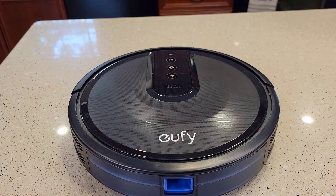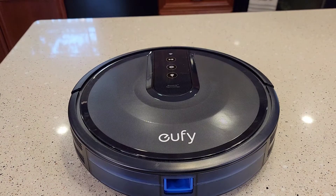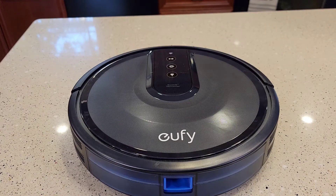Hello everyone, this is Just a Dad. Today I'm going to show you how to replace the drive wheel on this Eufy RoboVac model number 25C made by Anker.